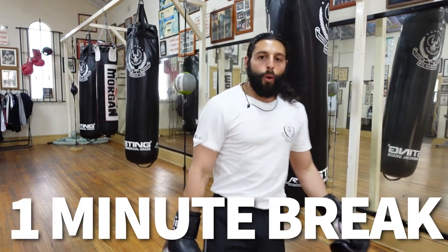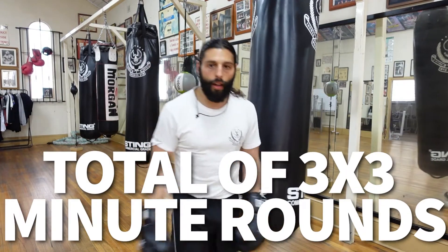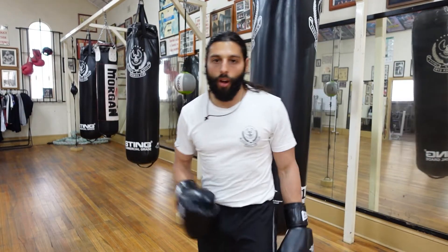Good work guys. Have a 1-minute break, do it another 2 times — three 3-minute rounds, just like that. Thanks for watching, see you next time.